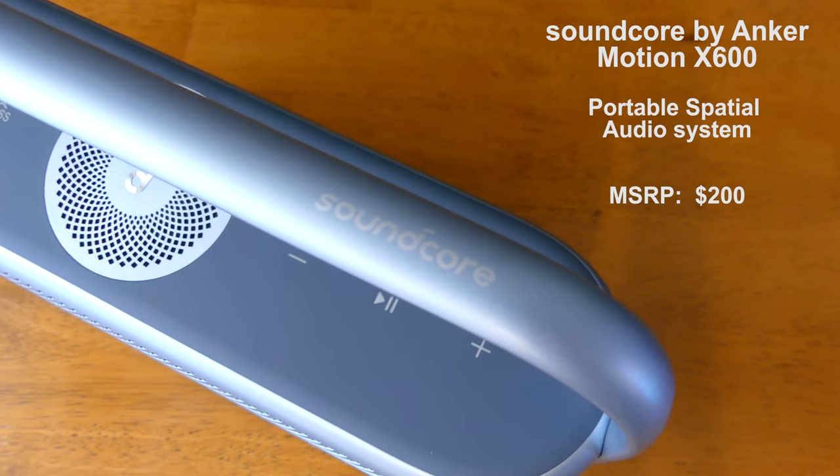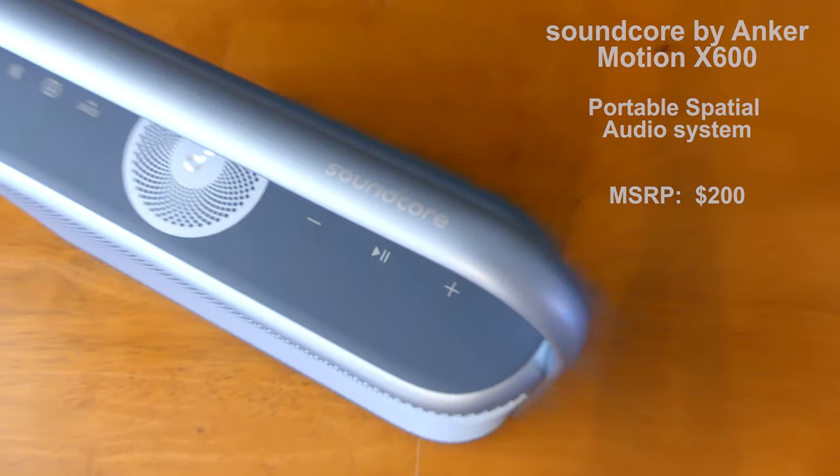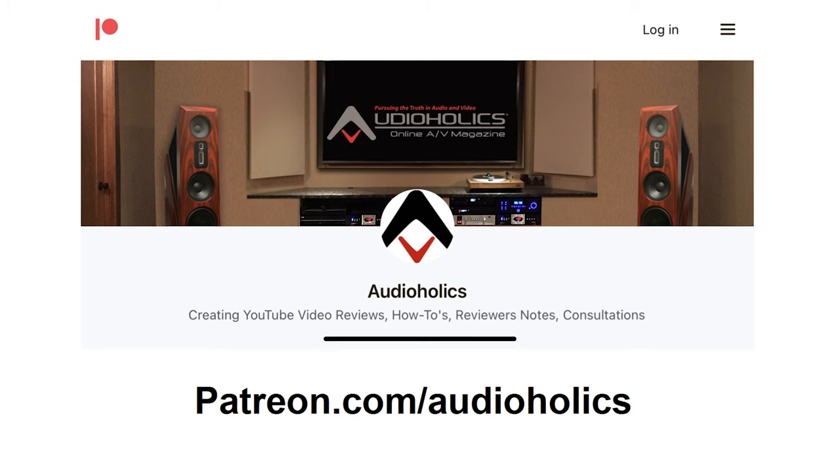Overall, I really enjoyed my time with the Soundcore Motion X600. If you liked the video, don't forget to give it a thumbs up. Be sure to check out our Patreon channel at patreon.com/audioholics, where you get access to all the reviewers here at Audioholics. So until next time, my friends, keep listening.